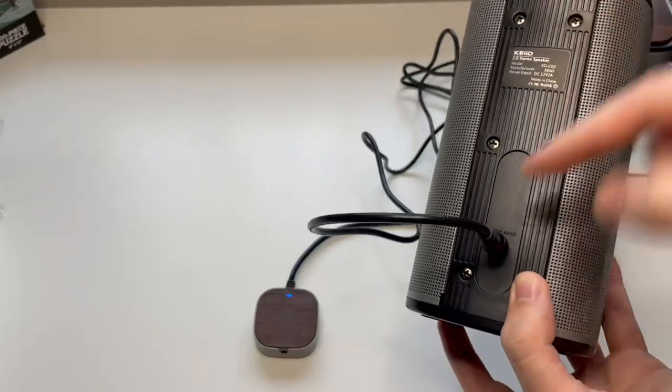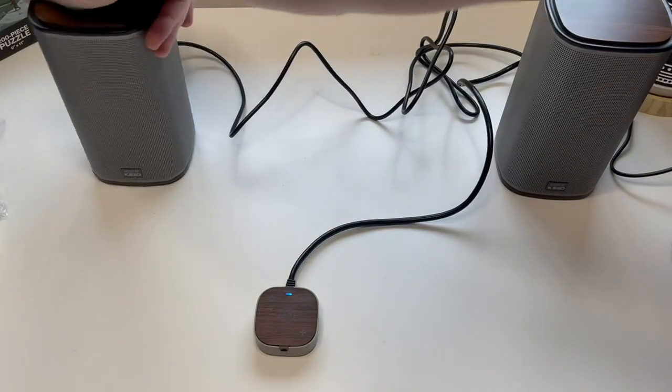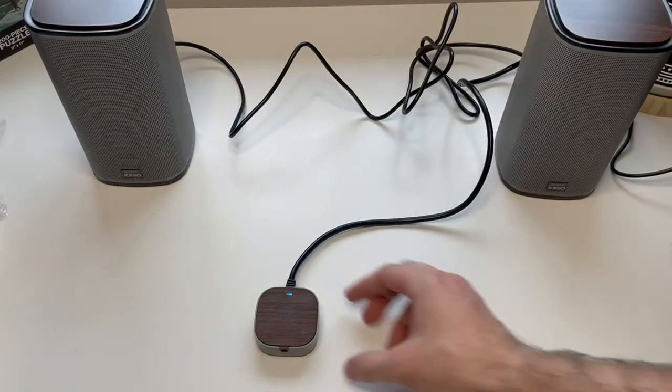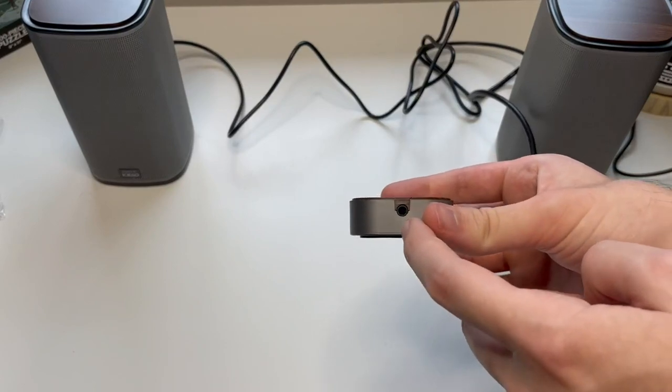On this speaker you can see the other power cable links the two speakers together, and there is also a spot for an aux cord on the Bluetooth control.